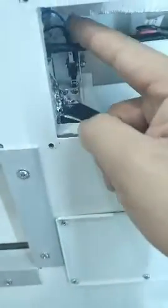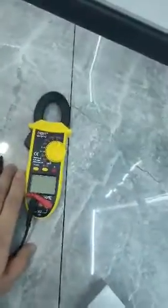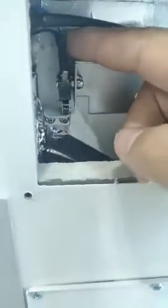They have two communication wires. We can prepare the multimeter to test. Because these two wires inside, if you test in this position, maybe you can loosen these two screws first. Pay attention: when you loosen these screws, you can move this panel to adjust the micro switch position.